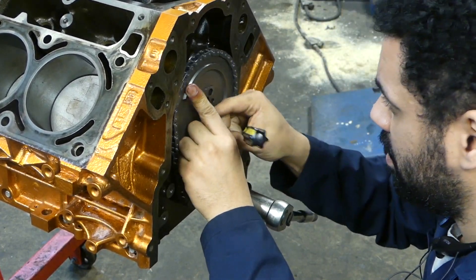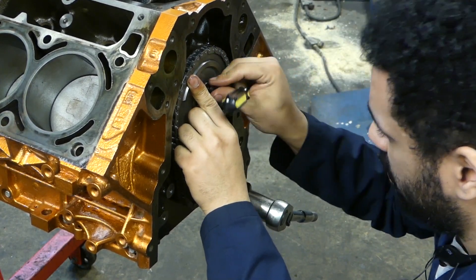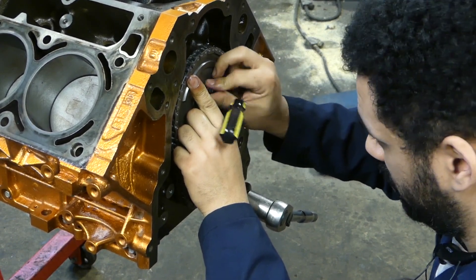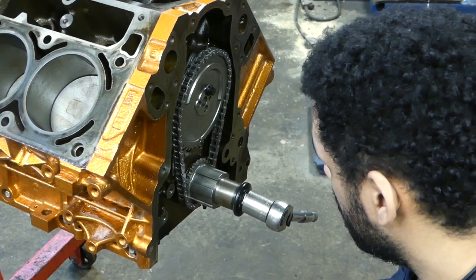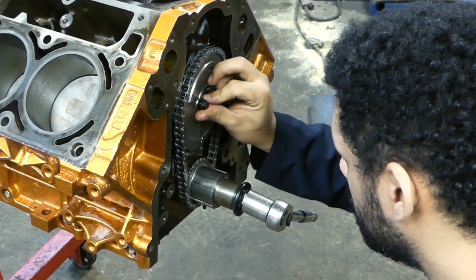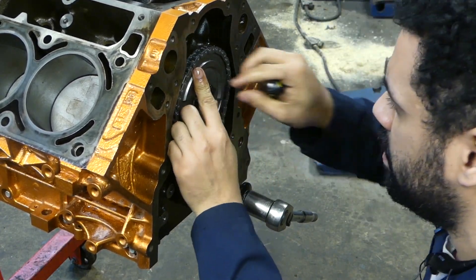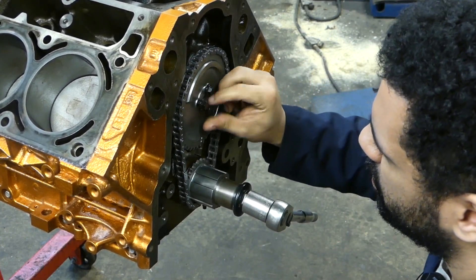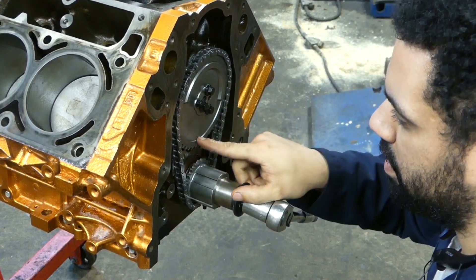Once you get close, get that one bolt in by hand. You just might have to pry just a little bit just to get it centered, but once you get it right where it's supposed to, she'll slide right on. And again, dot to dot.